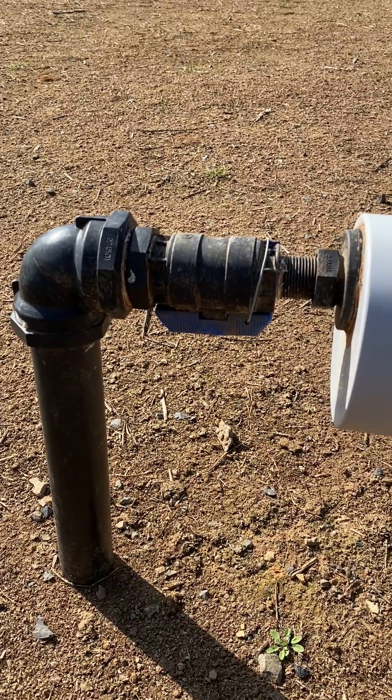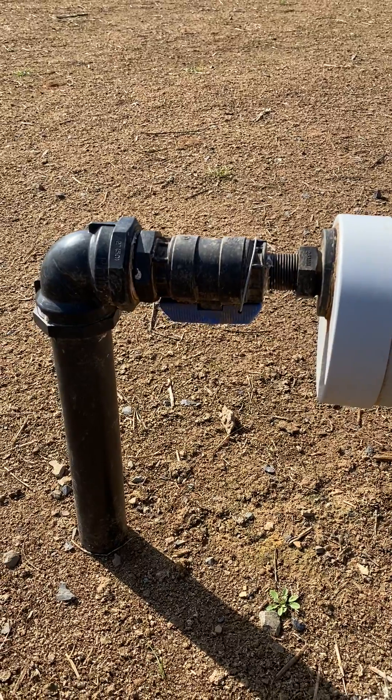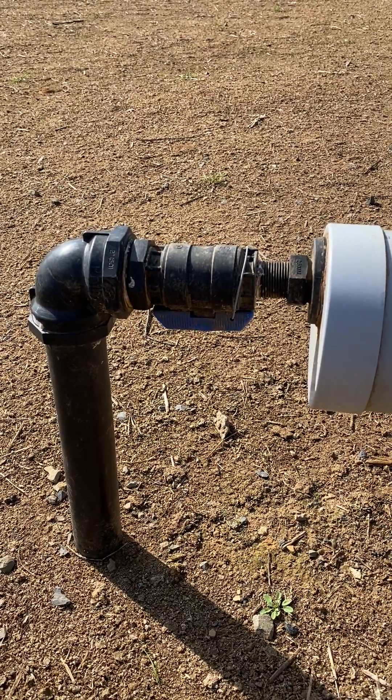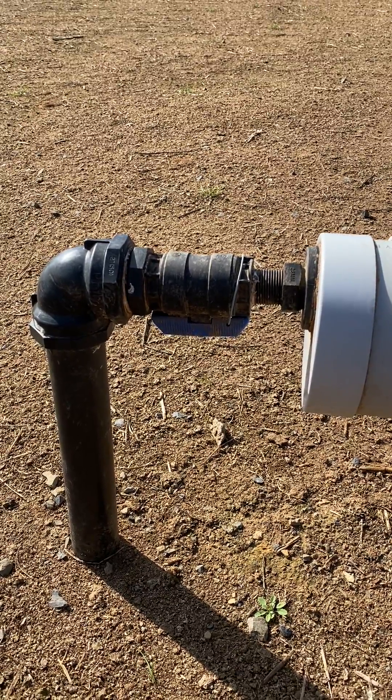We've got a ball valve that we can shut off each trough if you have to do maintenance or fix the trough. We wire them open so sheep can't play with them in the feedlot and inadvertently turn their own water supply off.